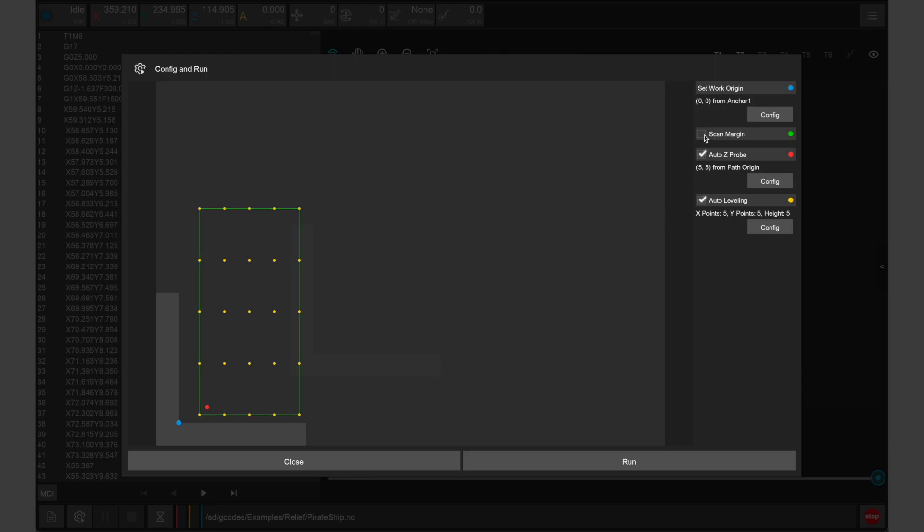We also want to enable scan margin, which traces the perimeter of our design before cutting, and auto z-probe, which will set the height of our stock automatically. We do not need to use auto leveling as we'll be machining through the top surface for this particular project. Once set, click run to start manufacturing.